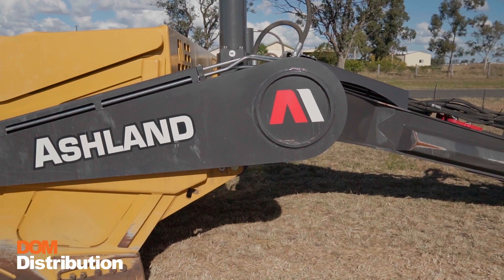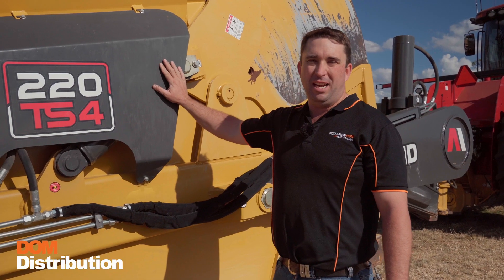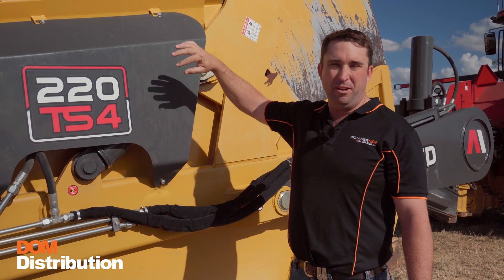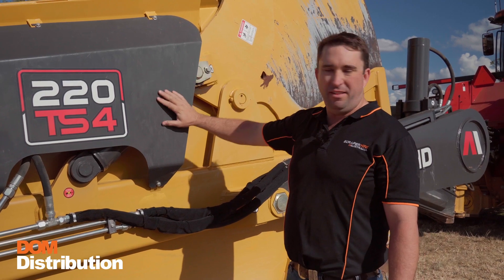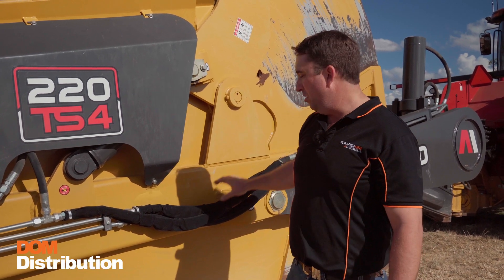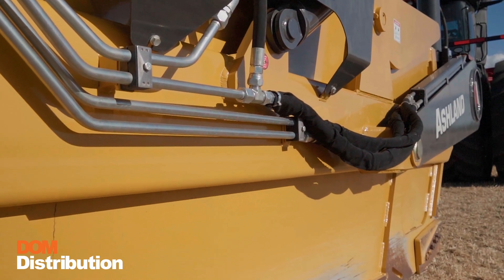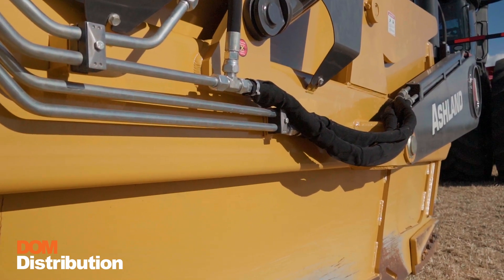Coming along the side of the scraper, we want to check that the guarding is all in place and secure. This protects the apron ram from any buildup of material coming over the sides of the scraper and the hydraulic lines behind. We also want to check on these exposed lines that there's not a big buildup of material causing excessive wear on these hydraulic lines.